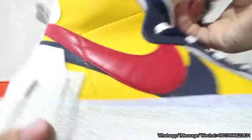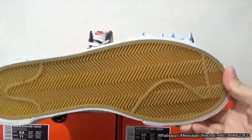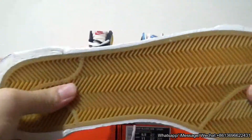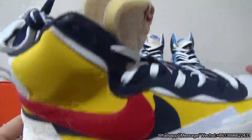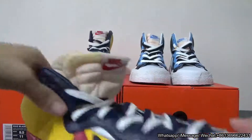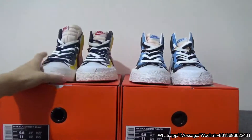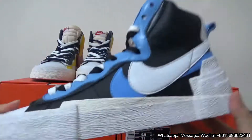Looks so perfect. On the bottom you have the outsole — you can check the pattern; the color is wonderful. Here you have dark blue, red, and yellow. So that's a nice pair.